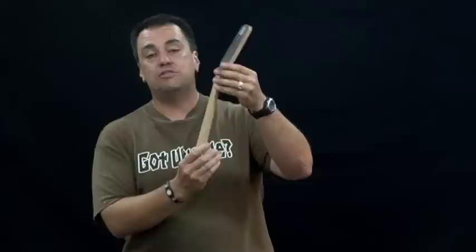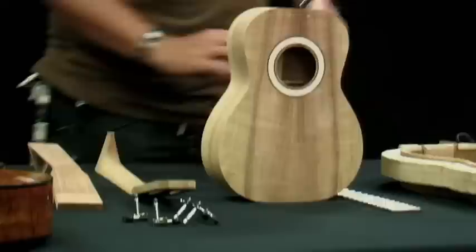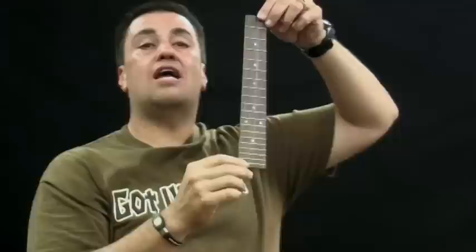Once the neck has been shaped, we prepare it to join with the body. At the same time, we have the fingerboard going on. The fingerboard is important — it determines each note. We start with a piece of rosewood, in this case East Indian rosewood, shape it, add a taper, and put in fret slots. These fret slots are important because they tell us where each note or semi-tone is going to be on the instrument, allowing the instrument to play in tune — very important especially if you're playing with another ukulele or guitar.